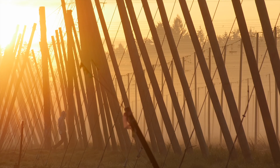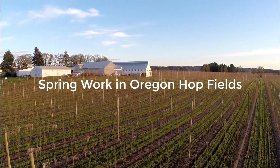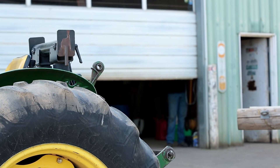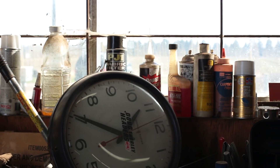As winter in the valley fades away, hop farms begin to wake up. Equipment that has sat idle since last year's harvest begins to get put back to work. Repairs and maintenance happen both on equipment and in the fields.